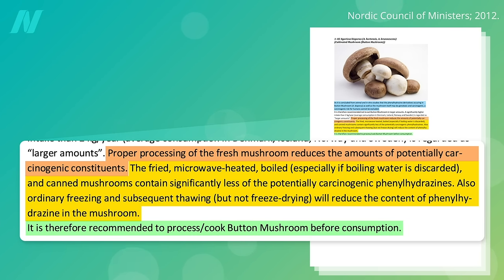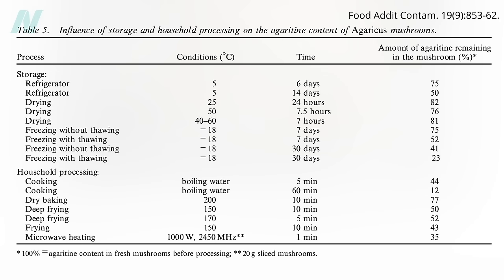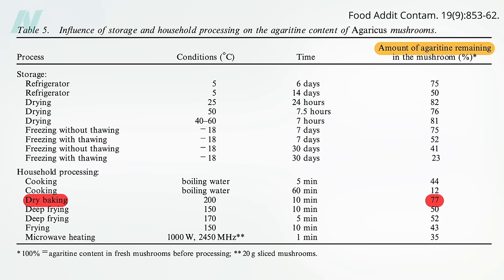It is therefore recommended to cook mushrooms before consumption, something noted in a video now more than a decade old. But if you look at the various cooking methods, the agarotene isn't completely destroyed. Take dry baking, for example — 10 minutes at about 400 degrees Fahrenheit, basically how you'd make a pizza — only cuts the agarotene levels by about a quarter, so 77% still remains.